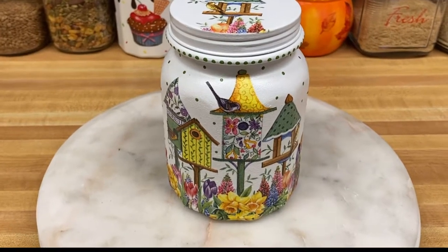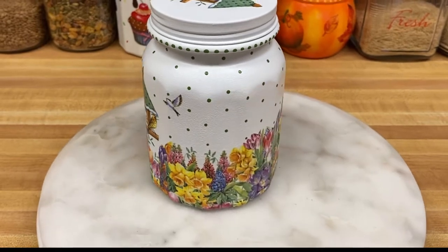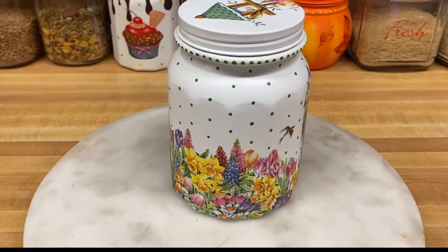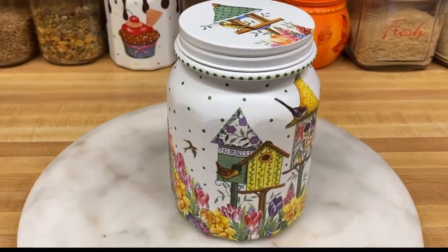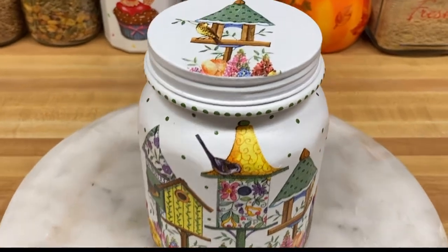Hello and welcome to my kitchen. We're going to be decorating a jar using a napkin with birdhouses and flowers, some leaf green paint, decoupage, and white paint that is made for multi-purpose use and is very good for using on glass.